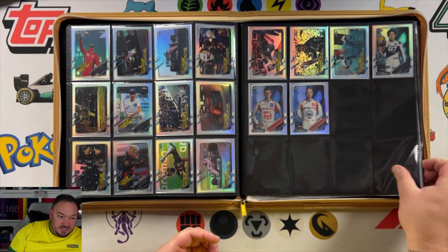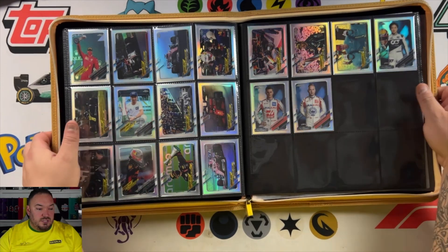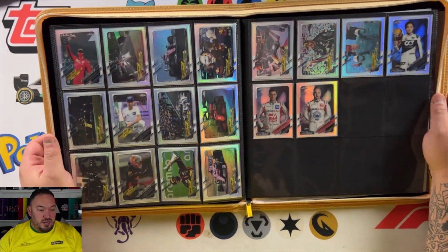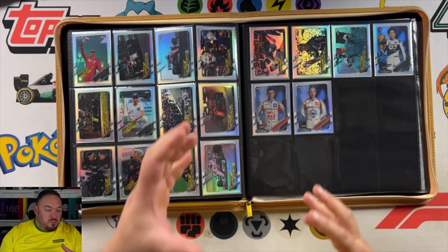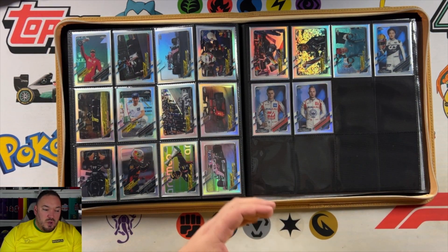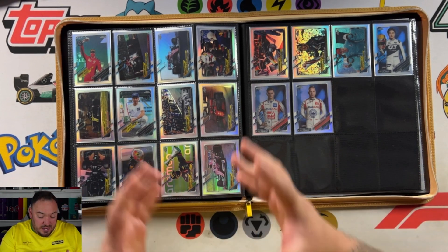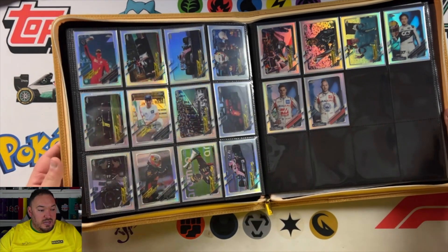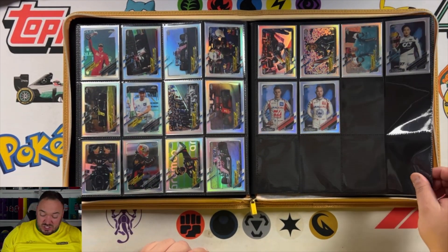So that's the entire Refractor Set. I think the way the images glisten in different light looks really cool — if you shine it in certain lights they almost look yellow, blue, purple. It just looks cool. In a binder, when you see them all glisten like that, it looks really nice. Maybe I'm like a magpie — I just like shiny things.